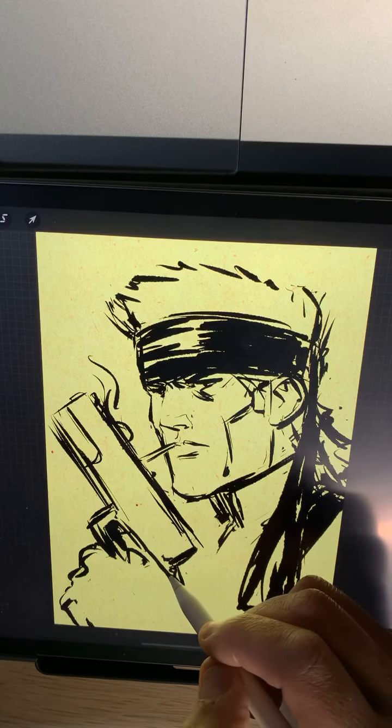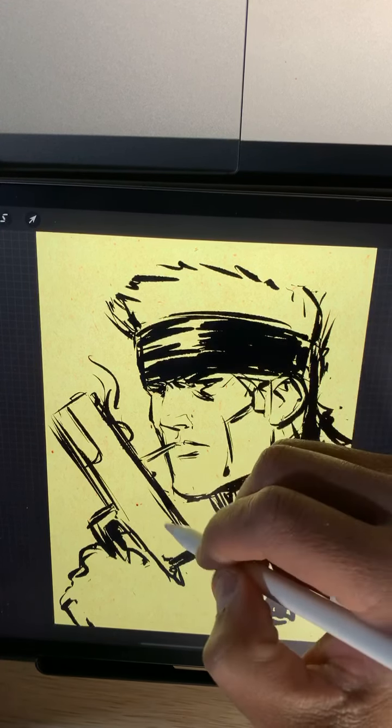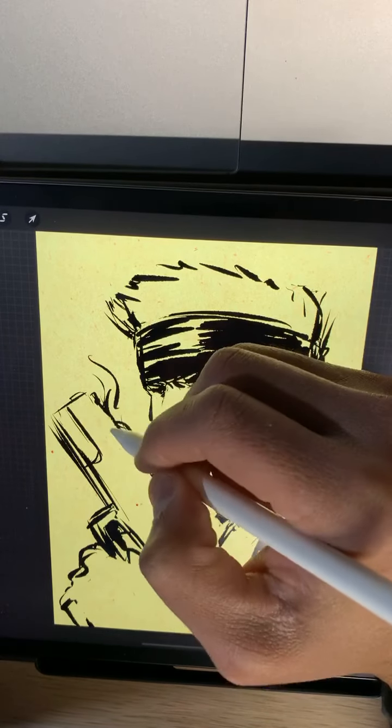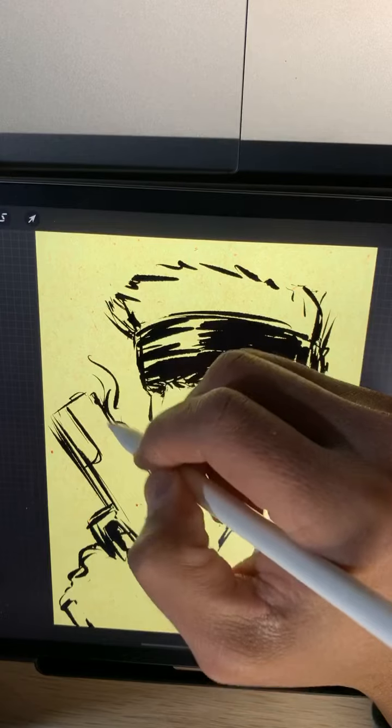I always liked that version of Ms. Marvel the best - or Captain Marvel. I liked it when she was Ms. Marvel.